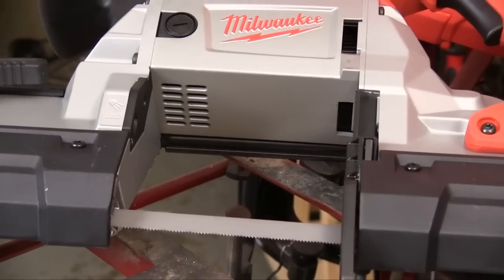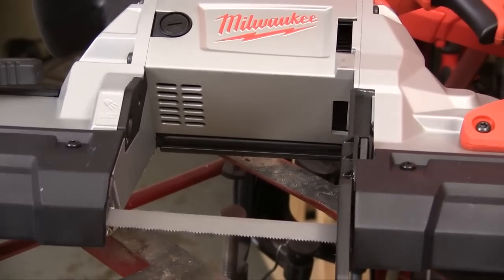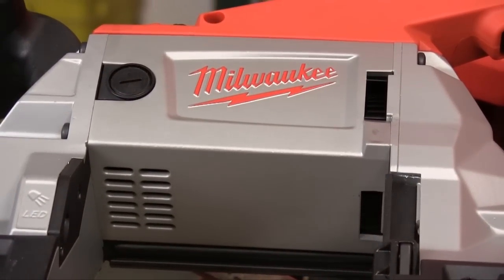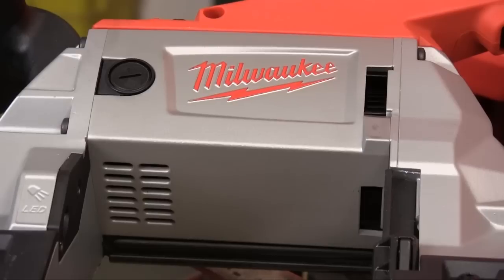The deep cut part of this saw's name comes from this extended opening that lets you cut material up to 5 inches square. And while they were making that cut opening larger, they were packing the 11 amp motor into a smaller housing.